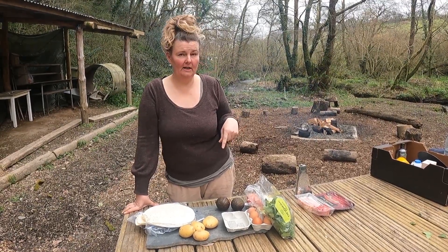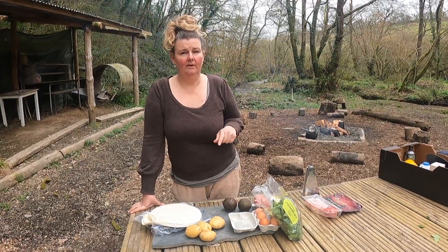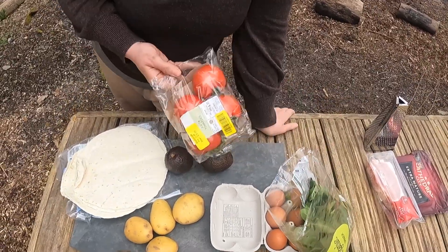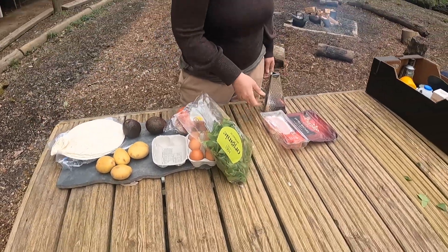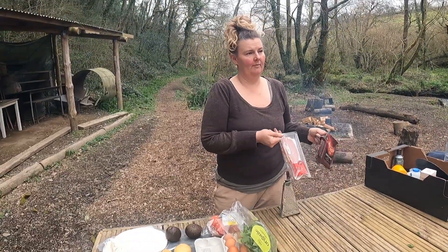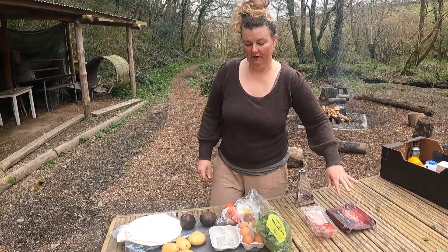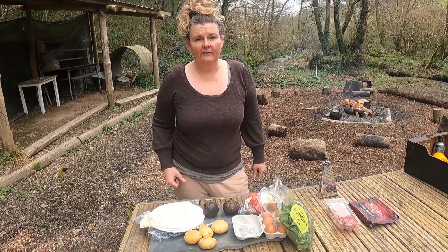This morning we're going to make a breakfast in a similar vein that also uses some of the most common ingredients that we get — so potatoes, eggs, avocados, some spinach, some tomatoes, some wraps — and then we're going to add to it, which is optional if you're veggie or vegan. So this is what we've brought to the table: bacon and cheese. We rarely get cheese and we never get bacon, so we've just bought those. But all of this is stuff that would normally be donated, and we're going to make breakfast burritos.